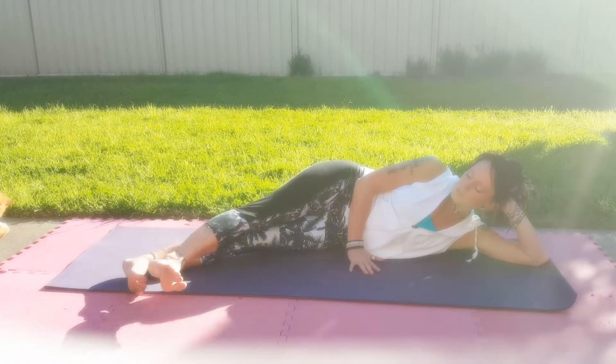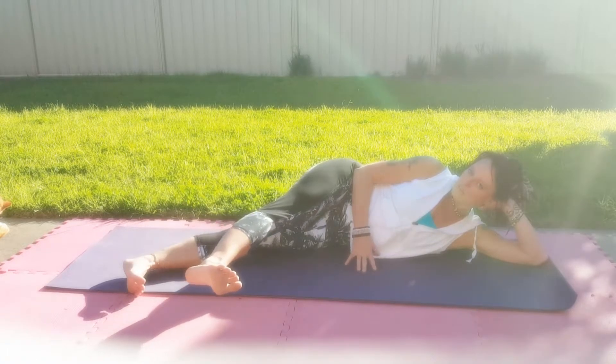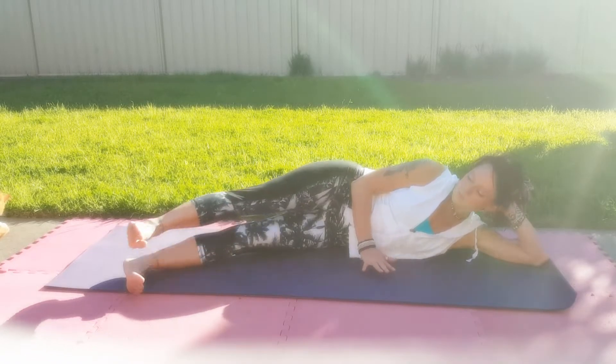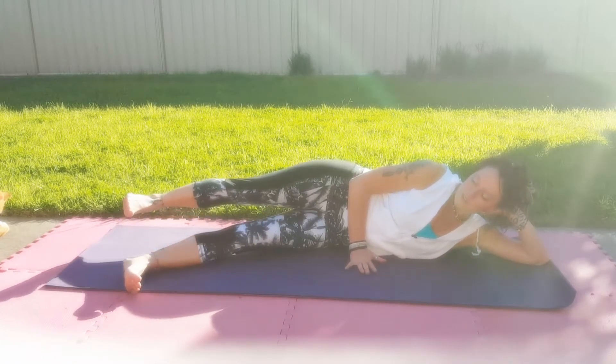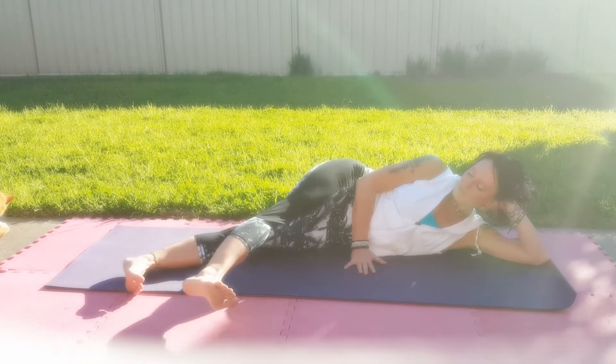Inhale, exhale. Nice straight body. Don't compromise the posture by leaning — we don't want to come forward and we don't want to come back. Keep the body nice and neutral. Inhale, exhale, and flex the feet.